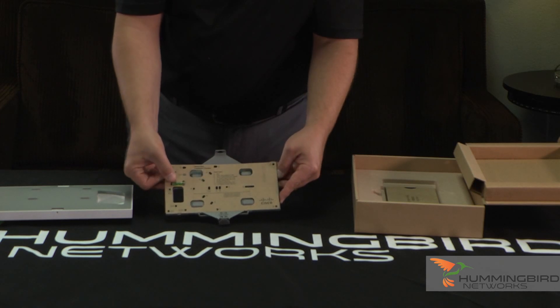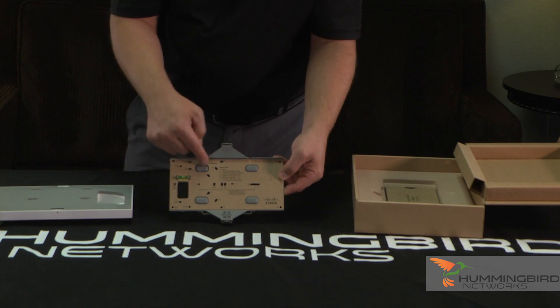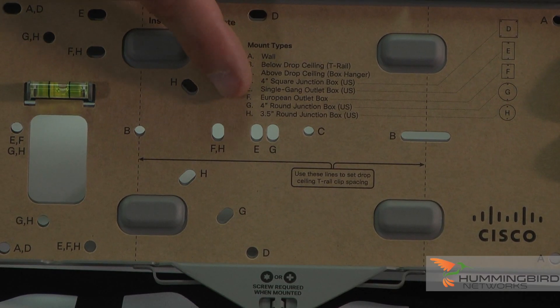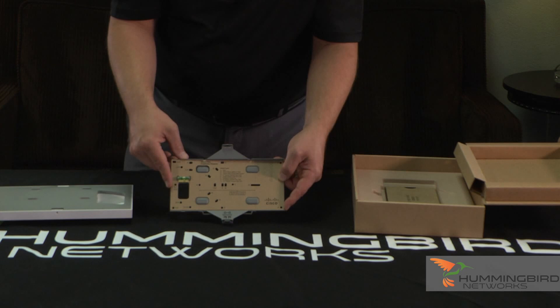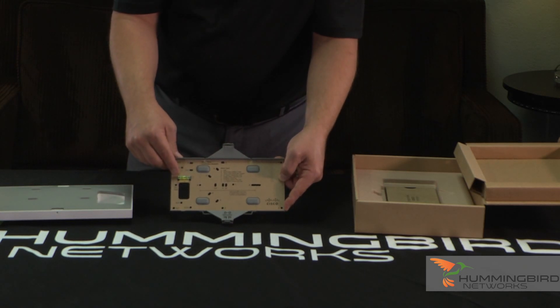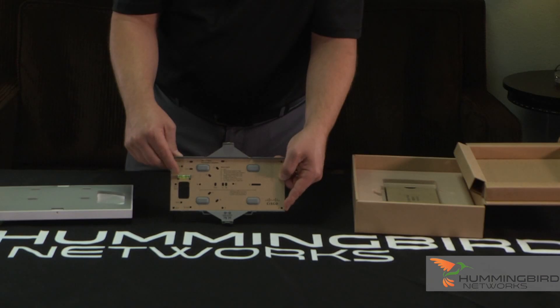There's nobody that does it better to help you mount their device to the wall. Here's your template that you would put on the wall — this comes off and you would put that on the wall and mark your spots. It tells you exactly what the different mounting options are for this device. It's pretty awesome, and it also includes a leveling bubble, which is great when you're putting it on the wall so you know exactly if you're level.